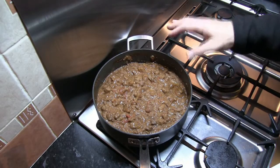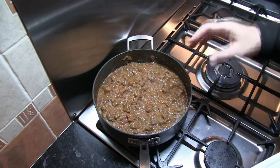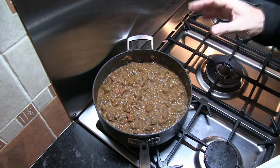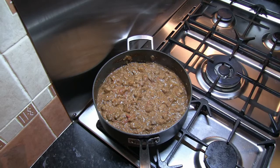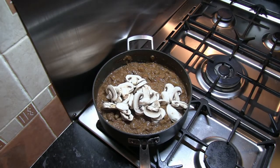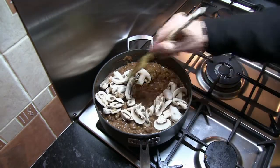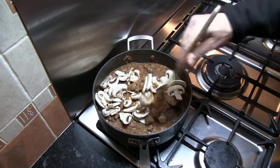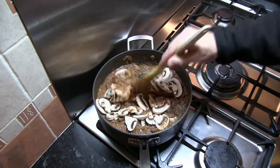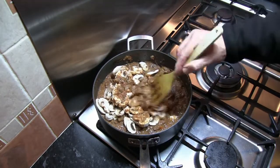After an hour, this is what it looks like - the tomatoes have broken down, the stock has reduced and intensified the flavour, and the meat is starting to soften really nicely. The next thing to do is put the mushrooms in and mix those in. Then we're going to leave this on the hob for another half an hour, and then we're ready to build our pie.